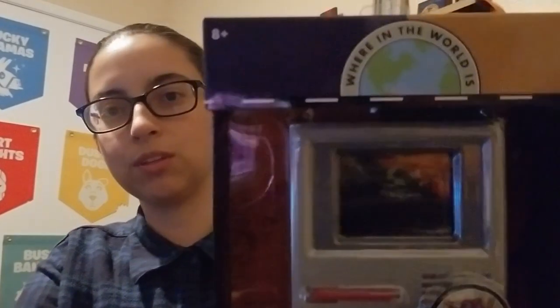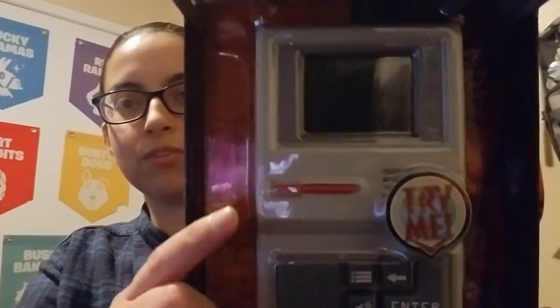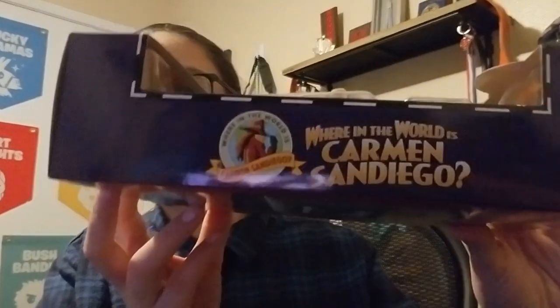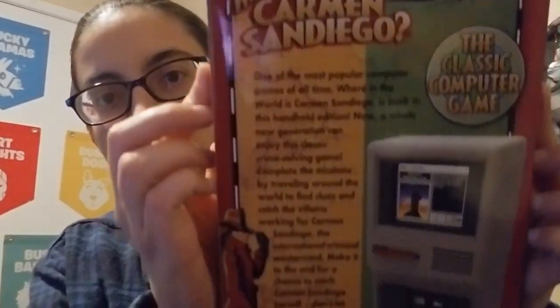The packaging looks exactly the same. I'm going to do a close-up really quick. It looks exactly the same. The only difference is right here — you can see it says 'try me,' so it's probably in demo mode. This is what the side looks like. The top of the box. The bottom doesn't have anything. And here is the back. It's really dope.